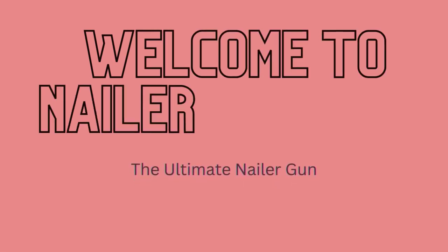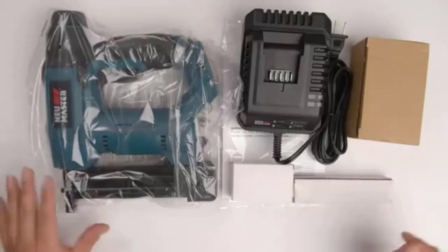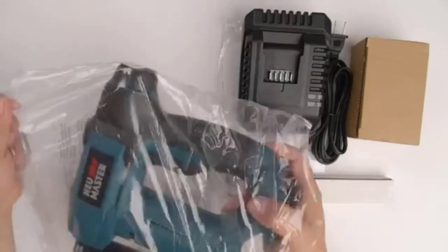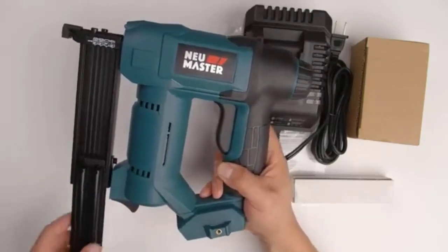Welcome to Nailer Reviews, the ultimate nailer gun. When you're working with a variety of materials and need to be accurate, the NEU Master NTC0023 is the tool for you. The cordless brad nailer slash staple gun offers all the power you'll need without any hassles.